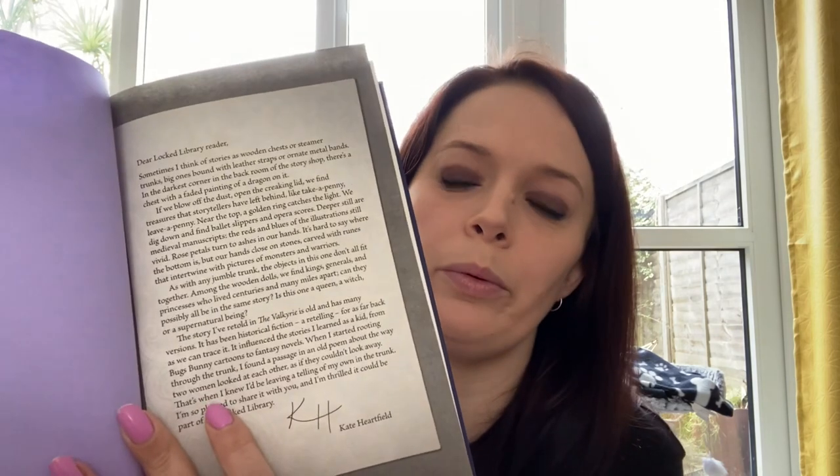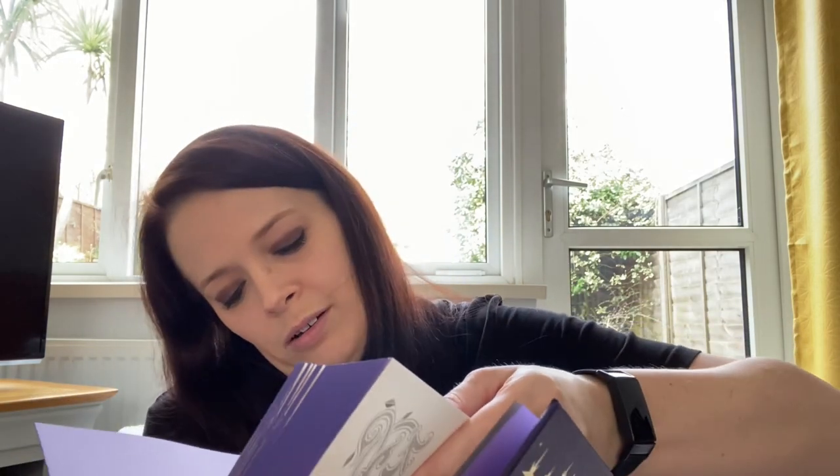Inside the book we have a letter from the author, signed. Standard flick through — we are 314 pages, so it's a shorty.